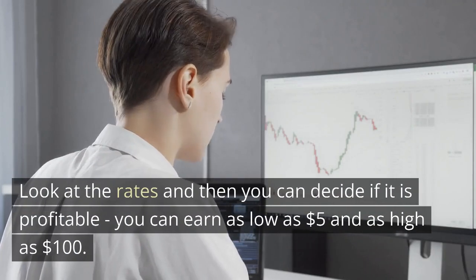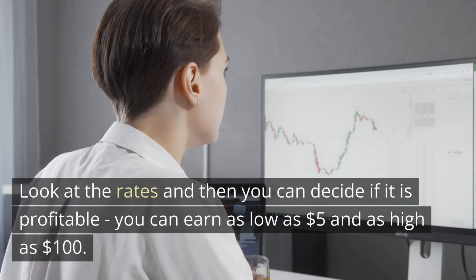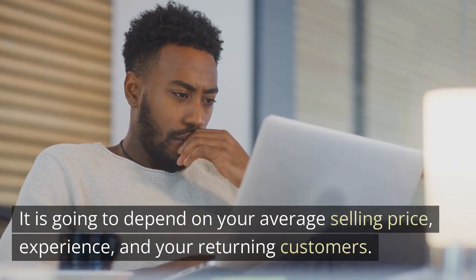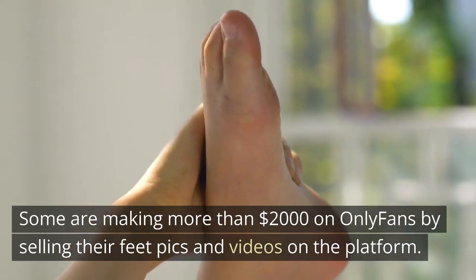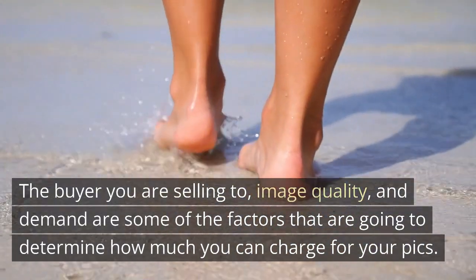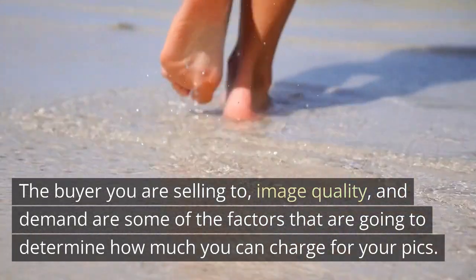Look at the rates and then you can decide if it is profitable. You can earn as low as $5 and as high as $100. It is going to depend on your average selling price, experience, and your returning customers. Some are making more than $2,000 on OnlyFans by selling their feet pics and videos. The buyer you are selling to, image quality, and demand are some of the factors that will determine how much you can charge.